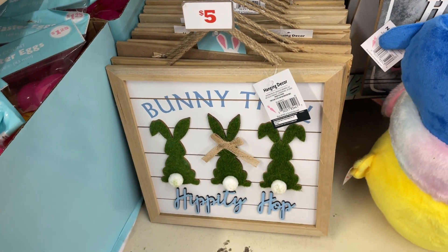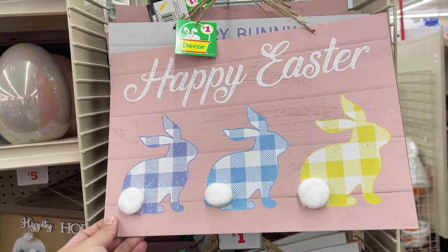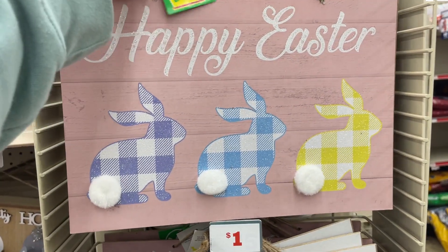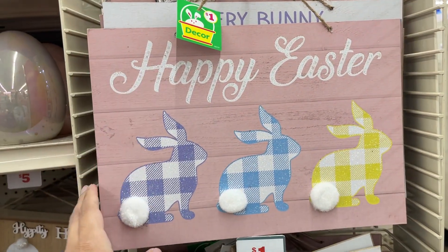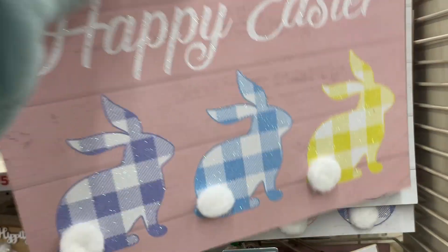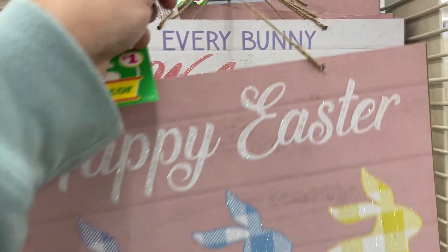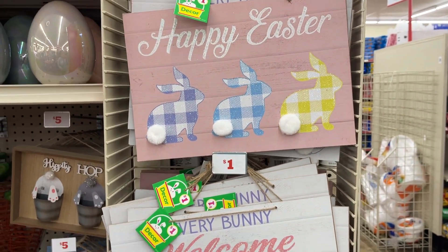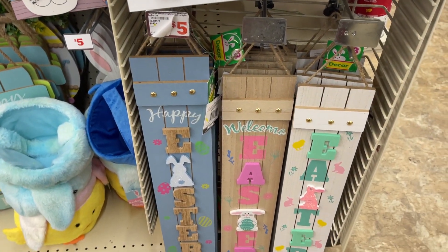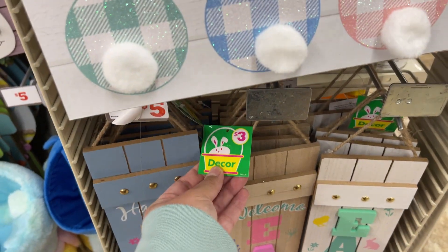All right, those are the only two I see here. They're $1, guys — similar to Dollar Tree. So definitely check out Family Dollar. You get it for a dollar instead of a dollar twenty-five. So they have this one and they have this one. And then you have these — these are actually three dollars.